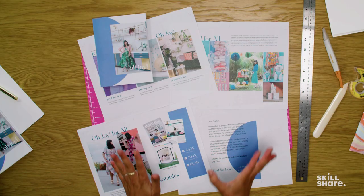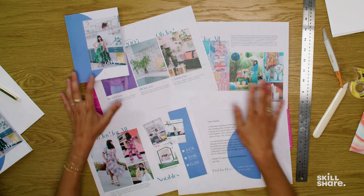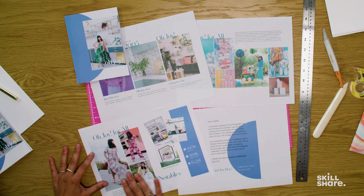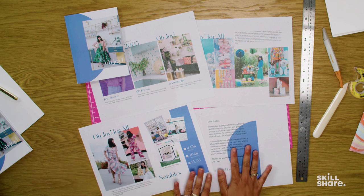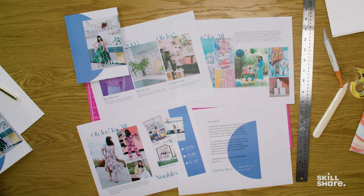Here you have the printed pages from my physical pitch. I have my front cover, my bio page, a recap of some of my past work, examples of recent notable things, and my press page. Also for this version I have created a letter that is built into my accordion style booklet, where I'll be able to change it every single time depending on who I'm reaching out to.